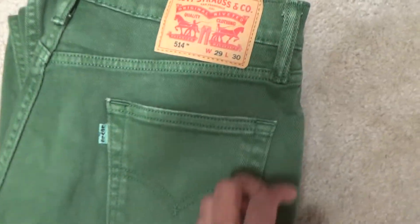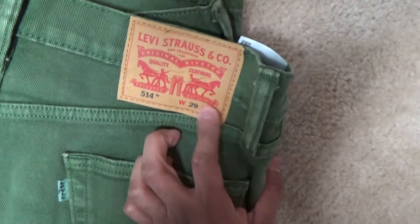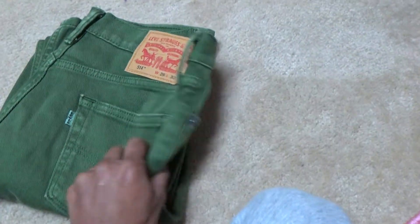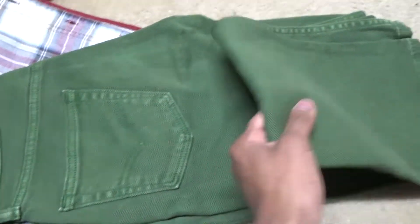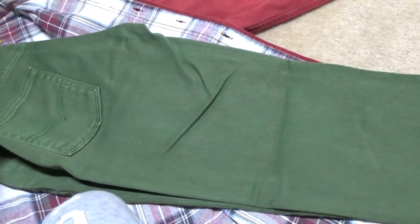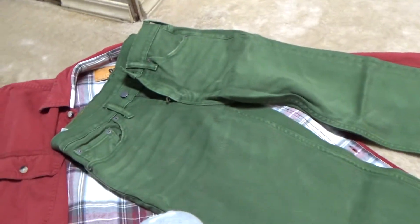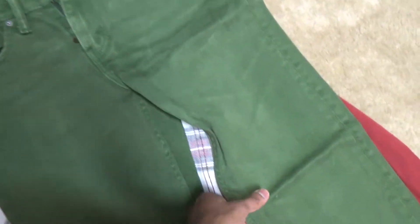Very nice jeans. I personally think I should have gotten a 28 instead of a 29, but it still feels well. With a belt it's very nice. This is the classic Levi design — as you know, Levi does not get old.